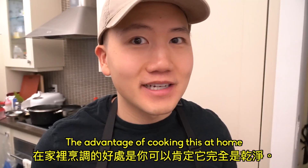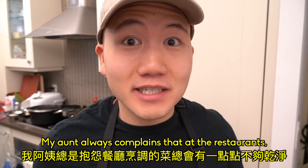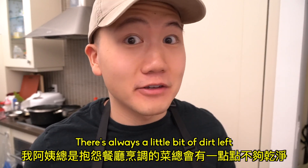The advantage of cooking this at home is that you can make sure it's completely clean. My aunt always complains that at the restaurants, there's always a little bit of dirt left.